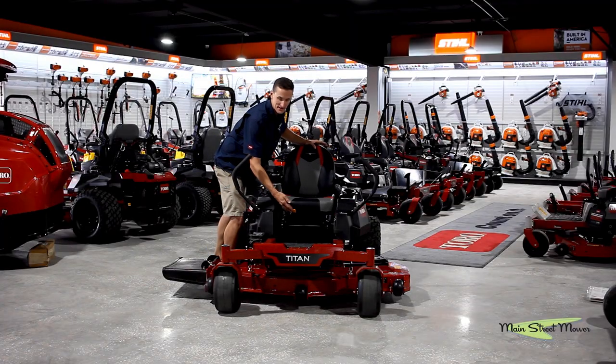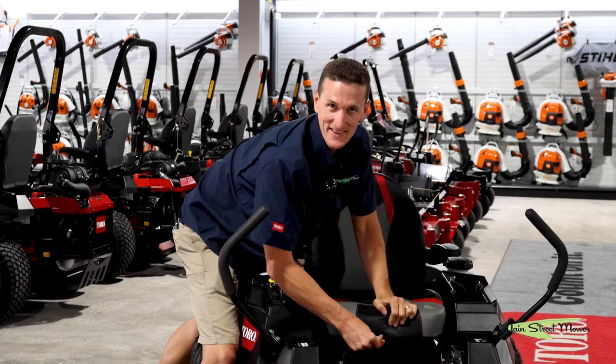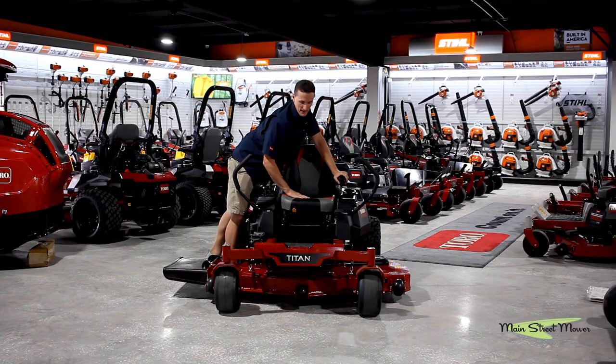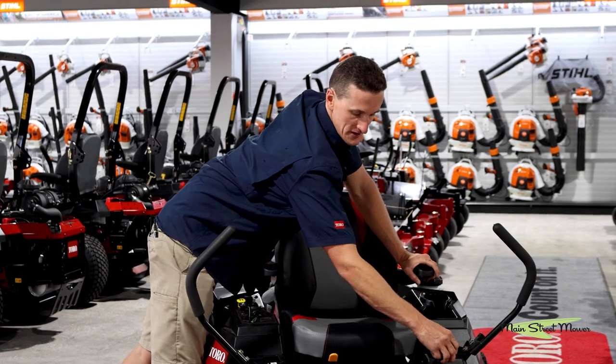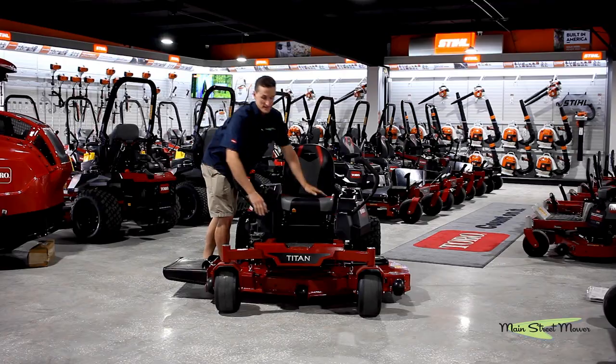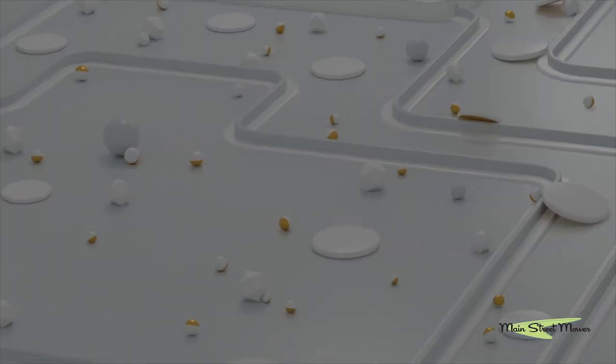This does have seat adjustment that you can adjust. The brake on this mower is manual — there's a little barbed position, you move it over and drop your brake down when you're ready to roll. It also comes standard with a rubber mat. That's it, thank you for watching.